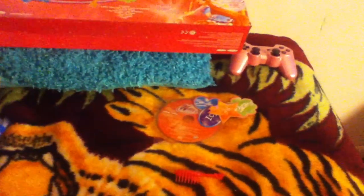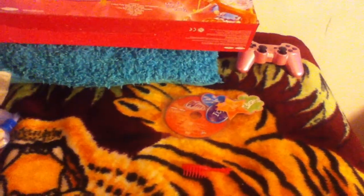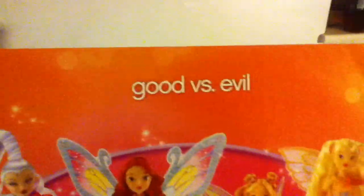Hey you guys, this is LilacRose1990 and I got a new unboxing to show you guys. It is the Good vs. Evil Winx Club collection and it comes with four dolls of the Believix. The Believix is my favorite transformation out of all of them, even Cyrenix. I always love the Believix more.